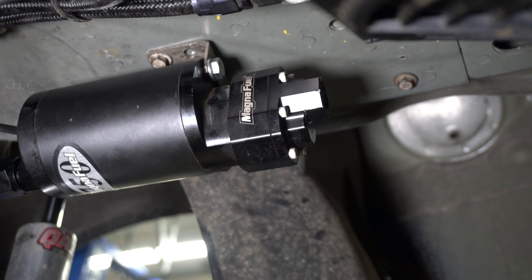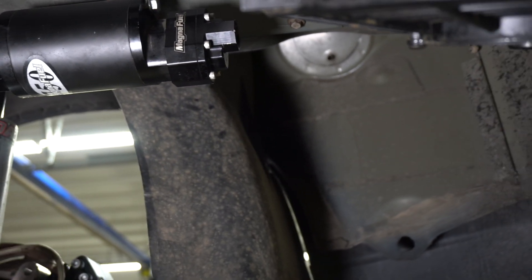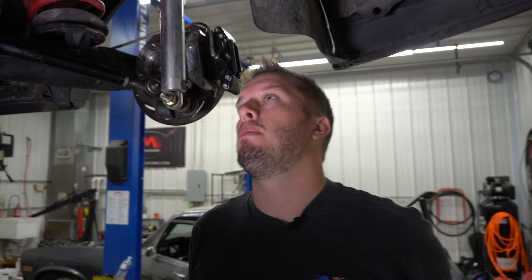So the question and the point of today's Tech Tip Tuesday is that just because it has a number eight fitting — this size that you're looking at here — doesn't mean that you want to supply that pump with an eight. The low side, or the low pressure side, or the suction side of a pump might have a number eight fitting in it, so just because it has a number eight doesn't mean you want to feed it with a number eight.